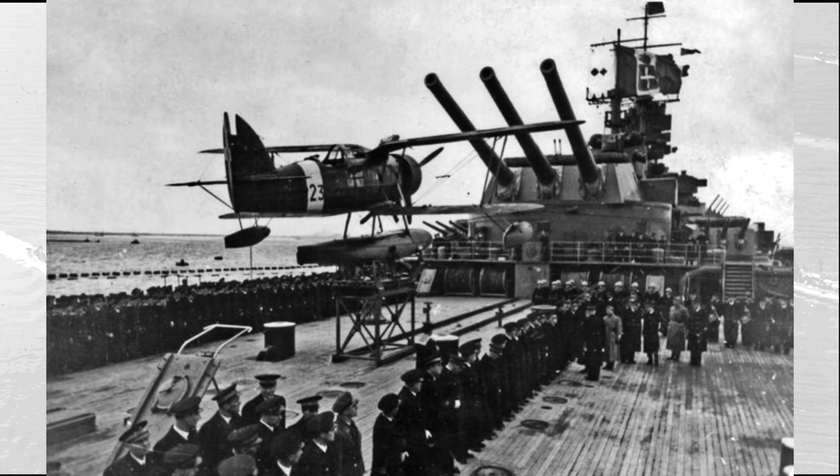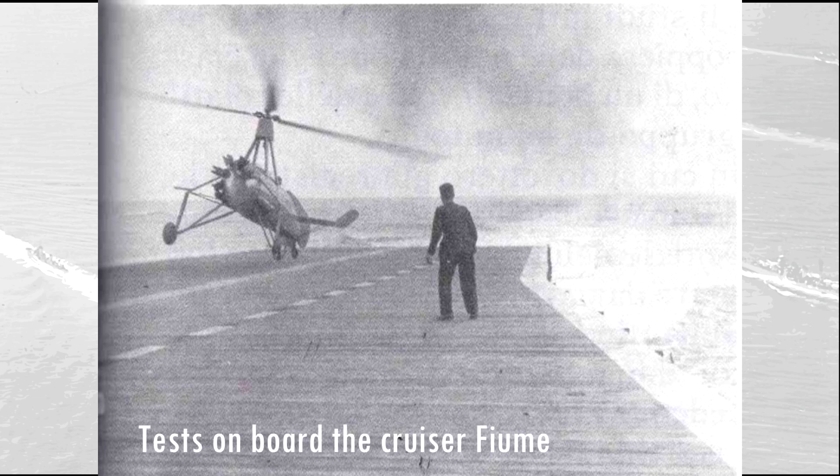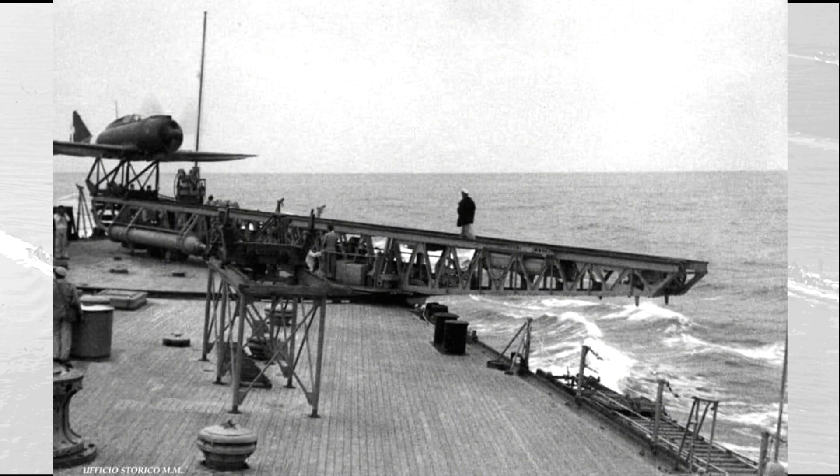The battleships were equipped with one catapult placed on the stern section, operating three IMAM RO-43 seaplanes, the standard aircraft employed by the Regia Marina on its ships. It is interesting to note that the first project designs envisaged a couple of catapults placed amidships, or even a short flight deck on the stern operating a pair of Autogiro La Cierva aircraft. These were curious aircraft tested by the Regia Marina in the early 1930s. In 1942, each battleship received a couple of long-range Reggiane RE-2000 fighters that could be launched from the catapult.